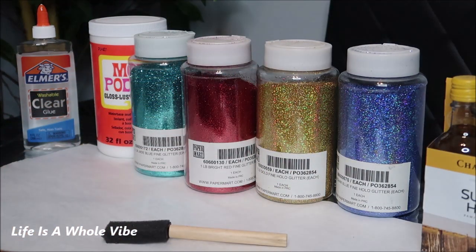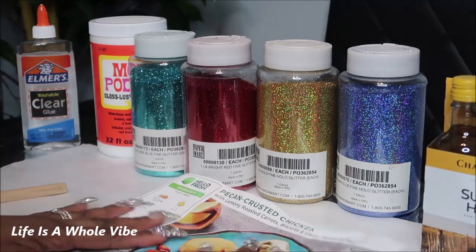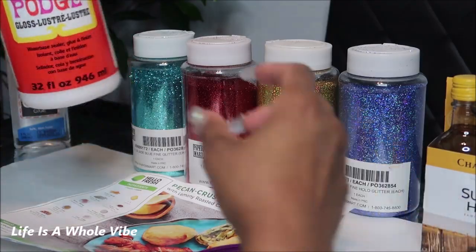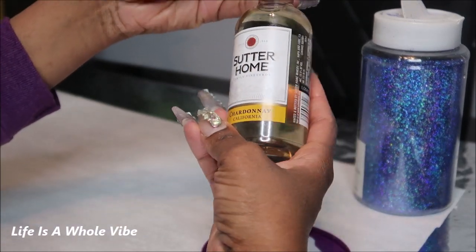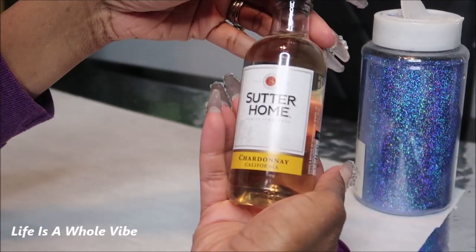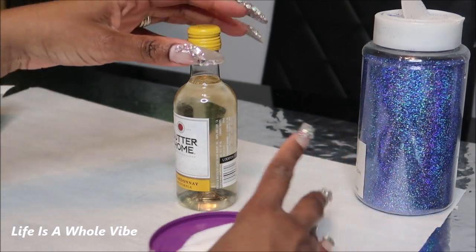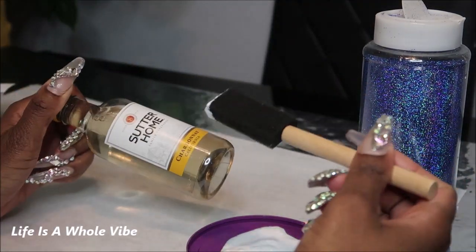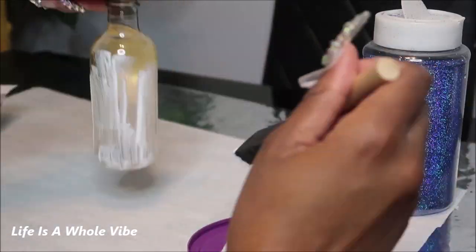You'll want some type of paper down — I'm just using this little cardboard. I like to have some type of lid to pour my glue in. I've already wiped off this bottle with alcohol. I don't do any masking; I just make my lines as sharp as possible so I don't get on the label, but you can feel free to mask off if you want. I'm starting from the bottom and just covering this up — I poured a nice amount of glue into this lid.